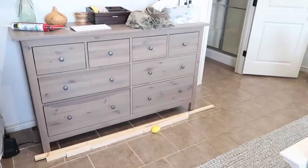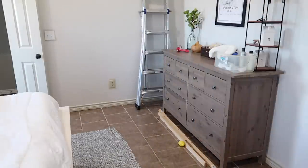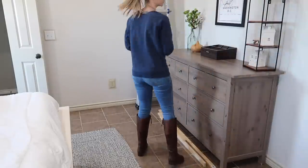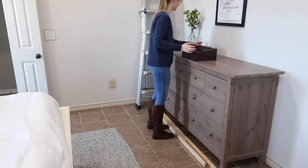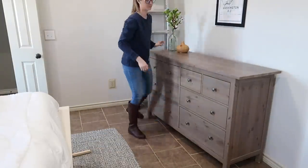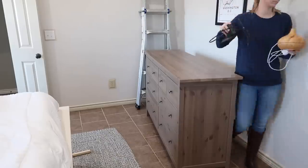First things first, I have to clean off the dresser. I have tons of stuff up here that doesn't belong — it's from my latest DIY project, my closet renovation, which I haven't shown on YouTube yet but it's on my blog and Instagram. I've got to empty all these drawers and pull them out.